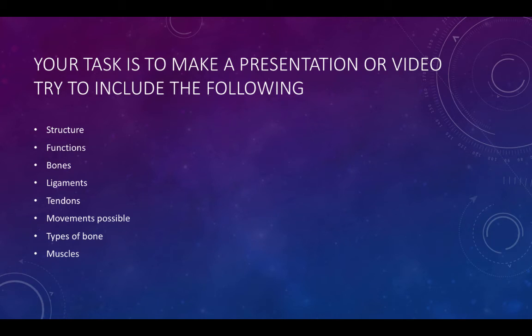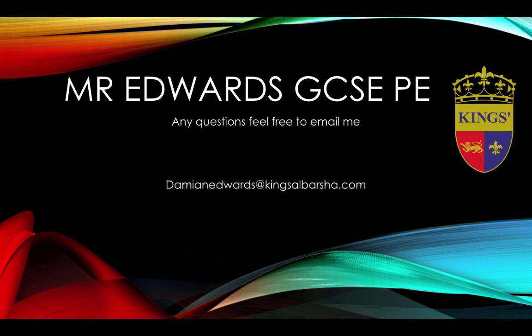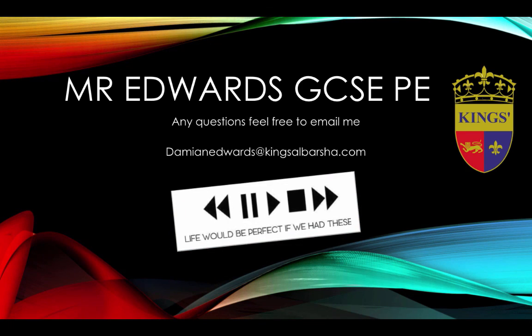Try and be creative. Thank you for listening to Mr. Edwards' GCSE PE revision videos. If you have any questions, feel free to email me at DamienEdwards@KingsElBarsha.com. Cheers. Bye.